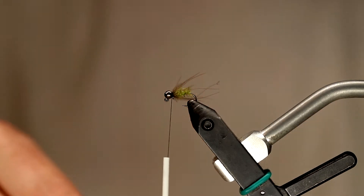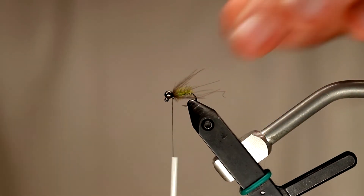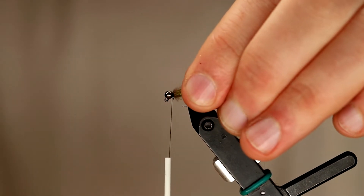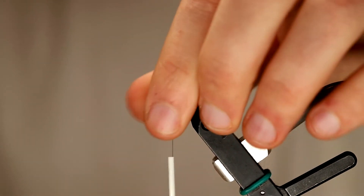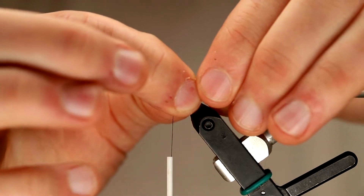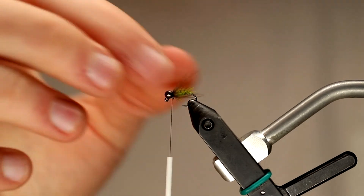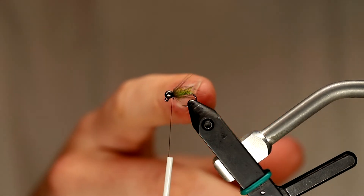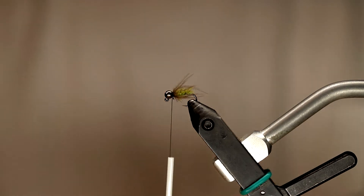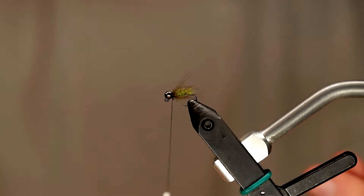Now that I've got my CDC all set up, you can leave it as is, but I like to trim my CDC a little bit. The way I do that is I'll preen the fibers rearward, orient them all, and make sure none are trapped under the hook. Then I'm going to pinch with my right fingers and pinch those fibers off just past the body — about a third of the hook shank's length behind the body. You could just leave them as is, but I like mine a little bit shorter.